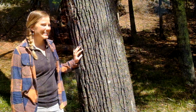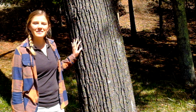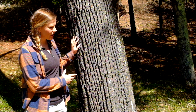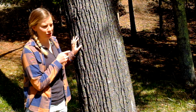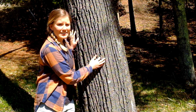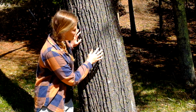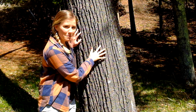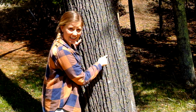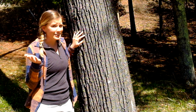This is basswood, also called linden. Oftentimes these trunks have multiple trunks growing from the same mother plant — this one had its twin fall over last year. The bark is really heavily striated; the furrows aren't that deep, but what's really unique about basswood is that it has little speckles or small indentations all over the bark. You can see them right here — that's an easy way to identify basswood.